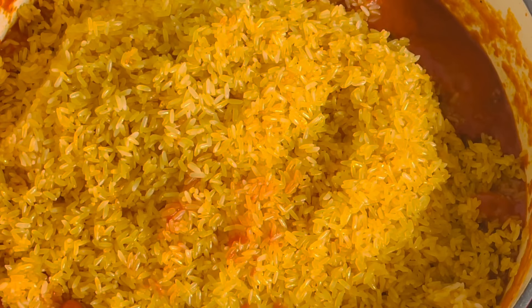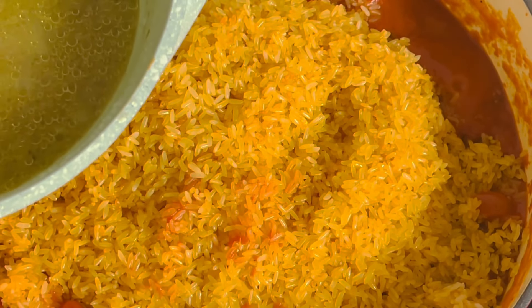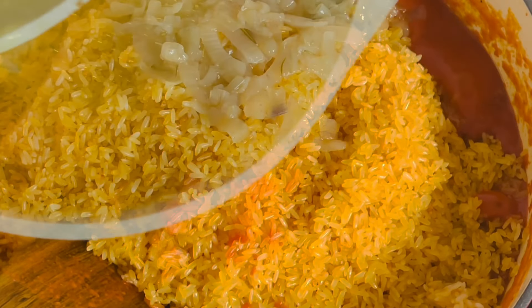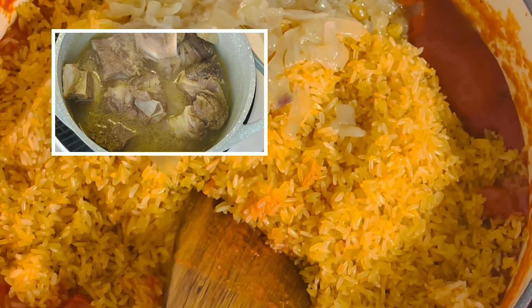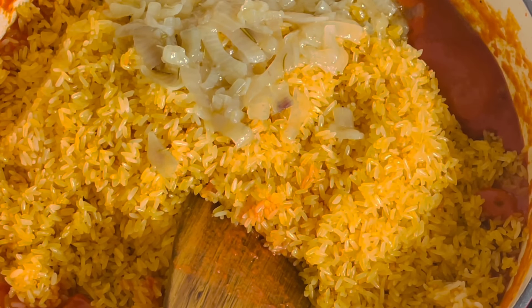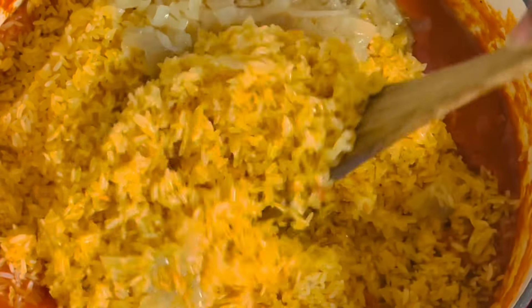I believe that even someone who hasn't cooked jollof rice before would find this a very easy tutorial. At this point I'm going to add the broth from the goat meat — this is the water from cooking the goat meat — along with the onions. I poured everything into the jollof rice and I'm going to be mixing that for about five minutes as it toasts and steams gradually.